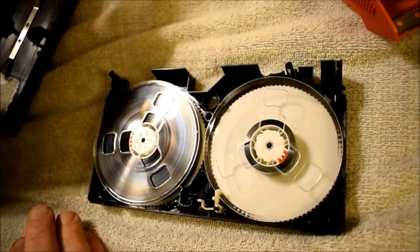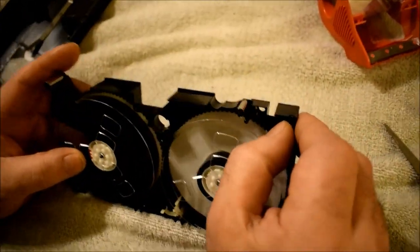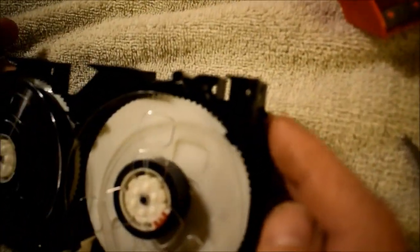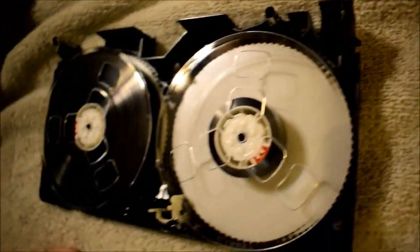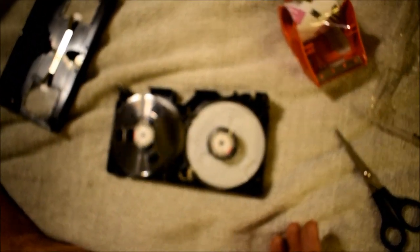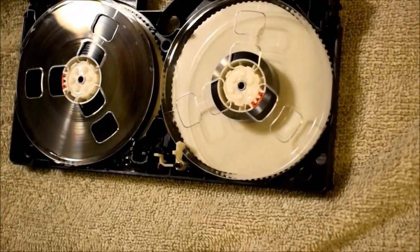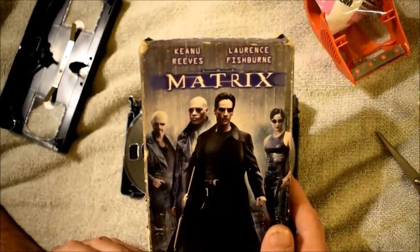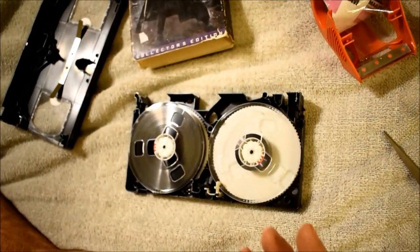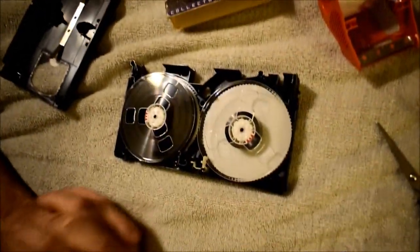Younger generations are going to know nothing about this unless they're paying attention to a video like this. It's good to archive this knowledge because one day you may run into your parents' or grandparents' tape, want to know what's on it, and recognize familiar faces you haven't seen in years. As we move into a digital age, memories are disappearing into digital machines — and what a perfect tape to be repairing when talking about that: The Matrix, because that's basically what we're living in today.